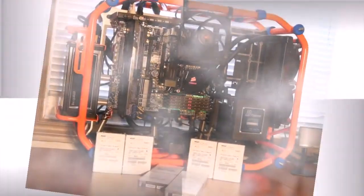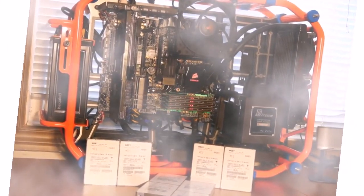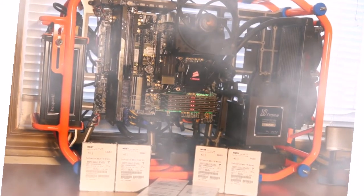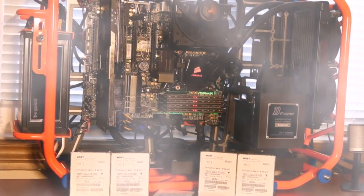But it's hard to fit a powerful graphics subsystem in such a compact build, and without it modern games are not playable. ASRock offers a unique new solution in the Micro SDX format where this problem is solved in quite an unusual way for a desktop PC.